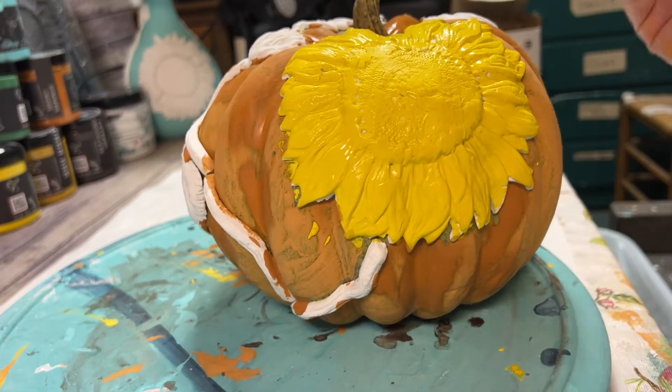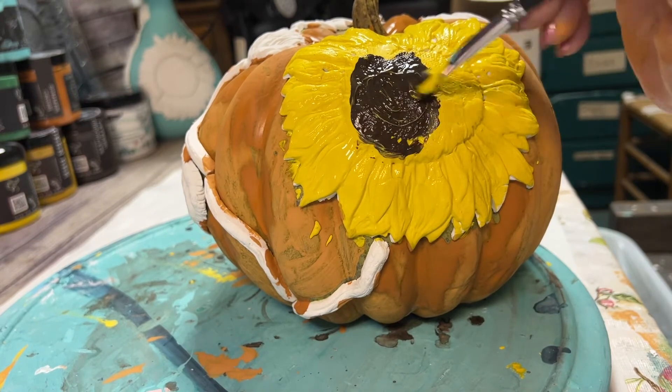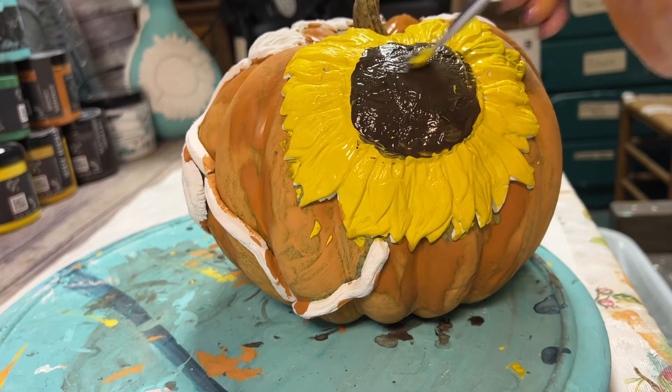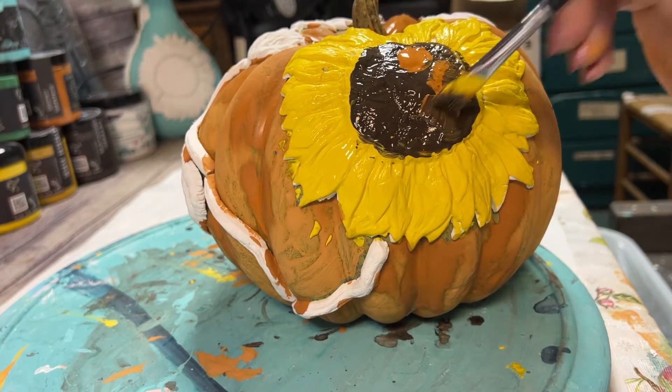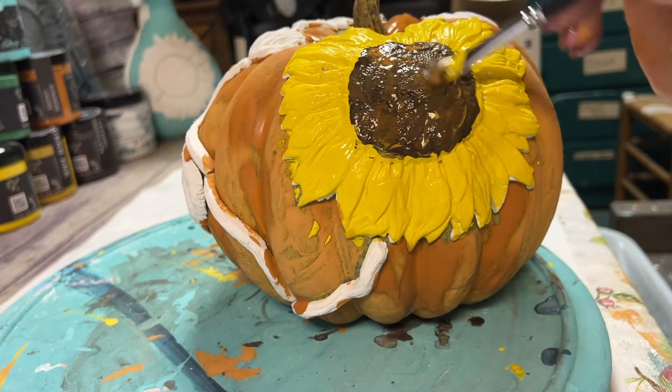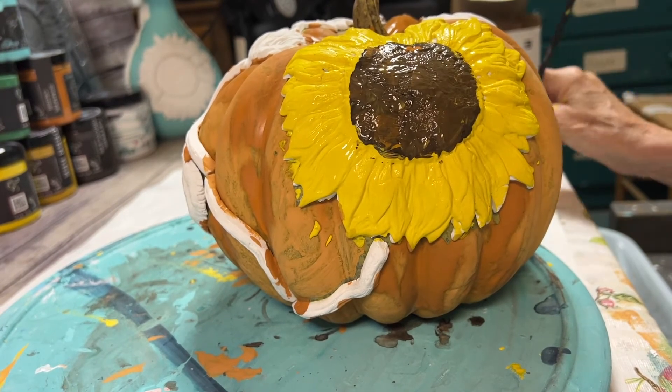If you purchased a kit, it's available at GoodsandVintageTreasures.com. It includes the pumpkins, the paints, two brushes, a popsicle stick, the clay, the mold, and a zip bag.